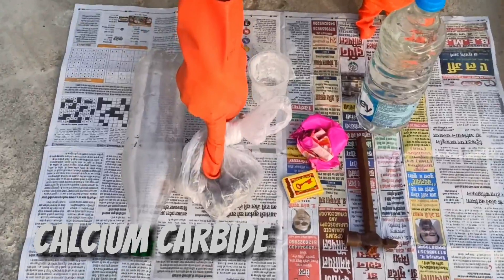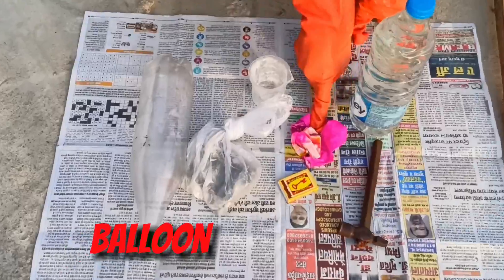This is a bottle. Calcium carbide. Matches. String. Balloon. Beaker. Water.